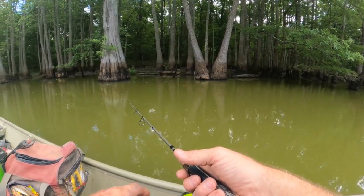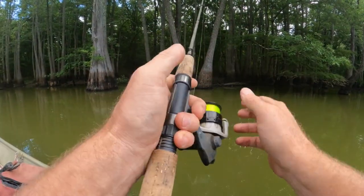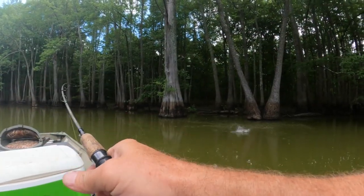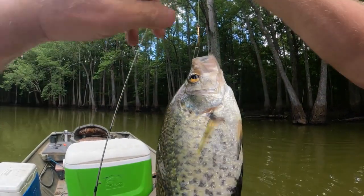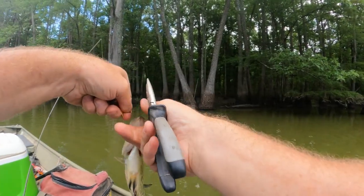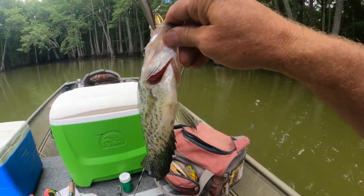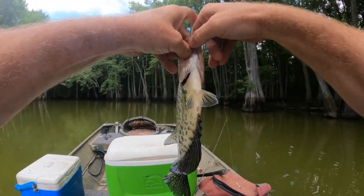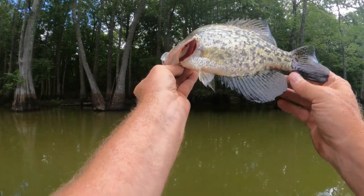You never know what kind of hidden debris is under there — could be anything: twigs, logs, just a bump in the bottom structure. There he is — oh yeah! We jerked him pretty good and he's a good one. That's a nice crappie. He's hooked right in the roof of the mouth pretty good. Oh yeah, black crappie — he's a pretty one.